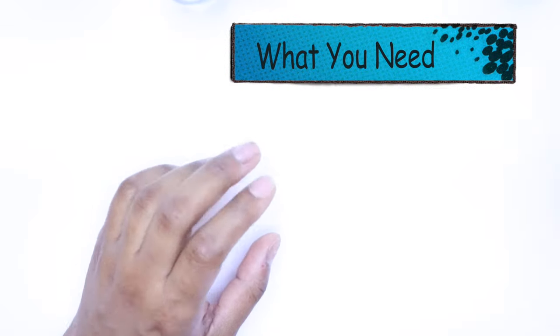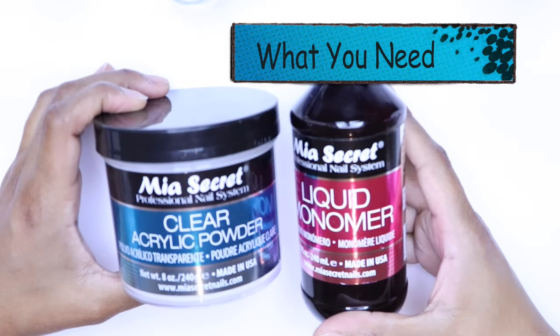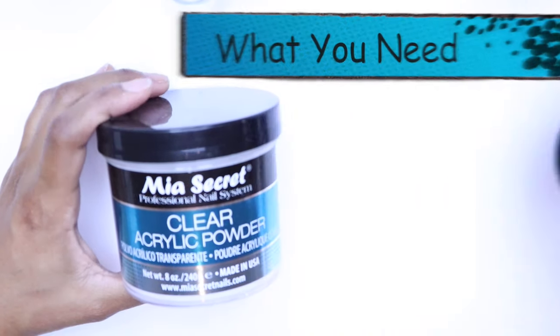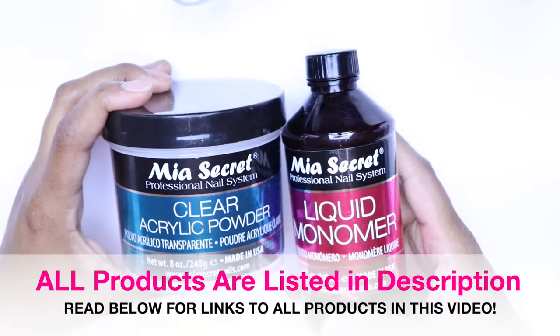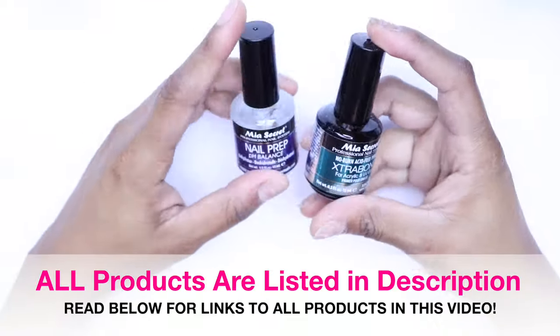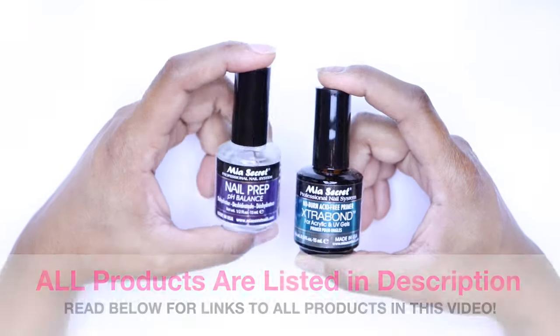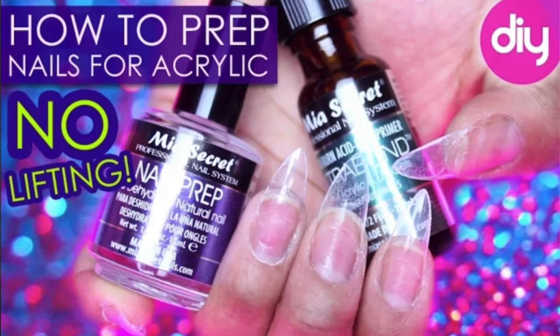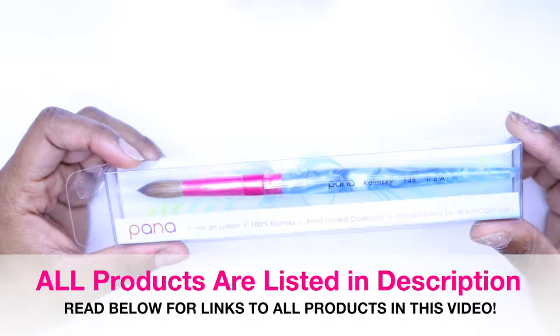For this tutorial you will need acrylic powder and monomer. I'm going to be using Mia Secret acrylic powder and liquid monomer — my all-time favorite. When you prep right, you'll get everything perfect. You're also going to want nail prep: Mia Secret nail prep, which is the dehydrator, and then the primer. These are significant steps so that you can prevent lifting.